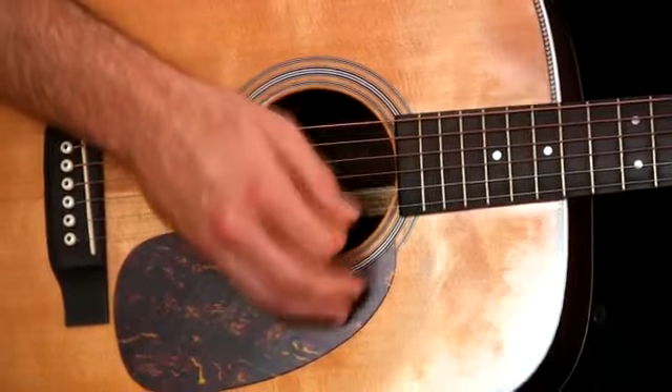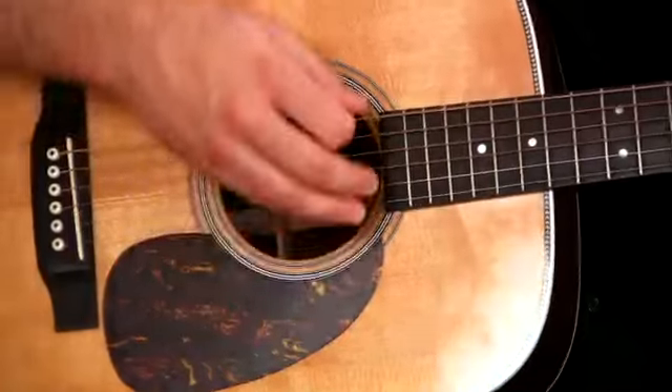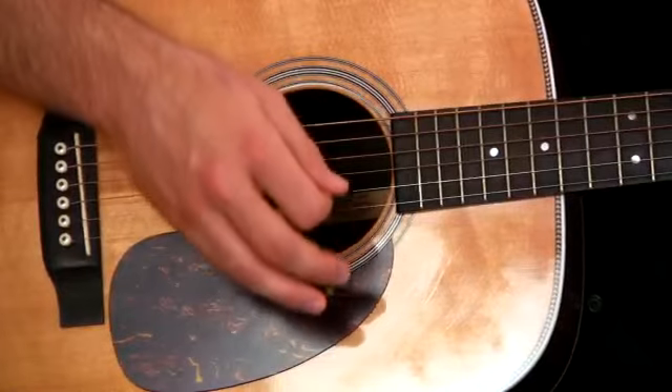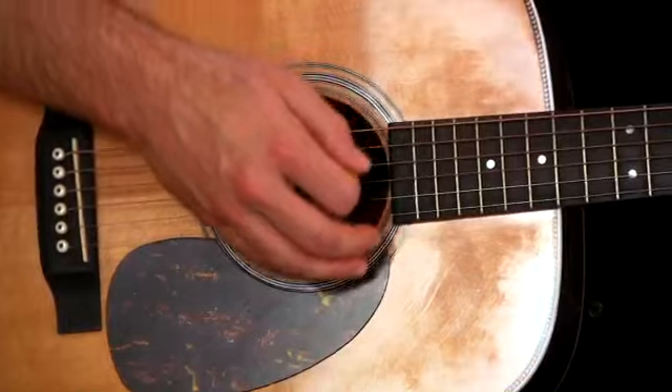On those top strings, I'm not really trying to hit every single string. I'm just kind of grabbing the top two, maybe the top three, on my down and up strokes. Especially on the up strokes, I'm really just grabbing maybe the top string or the top two as my bass line moves along.